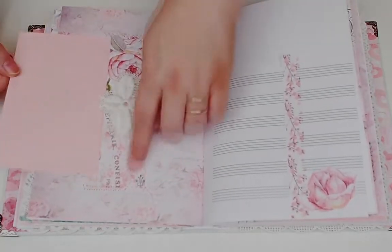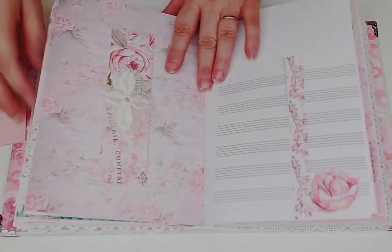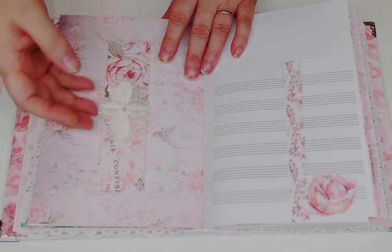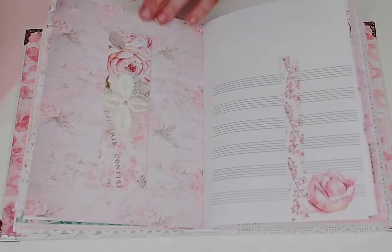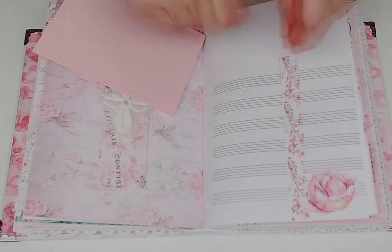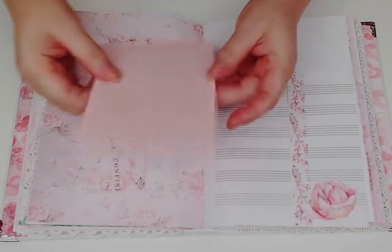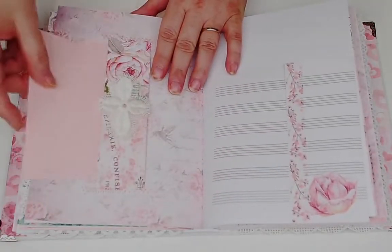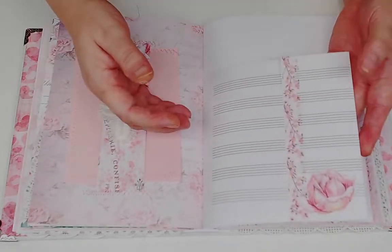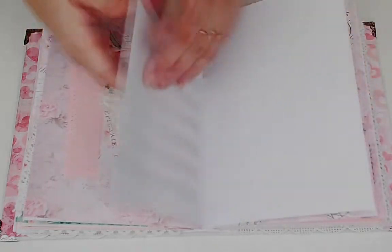This little strip is from the ephemera kit. There's a little bit of embroidery - it was from a big tablecloth and I cut out all the little pieces from it. There's another of the pink papers with some vellum on it, and then some staff paper with washi tape and one of the fussy cut pieces.